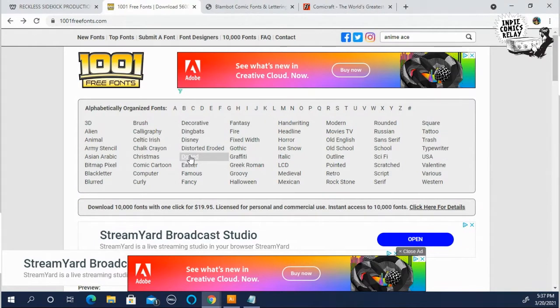It's called 1001FreeFonts.com. I've never actually checked to see if they have 1001, but they have a lot.